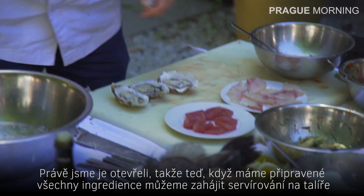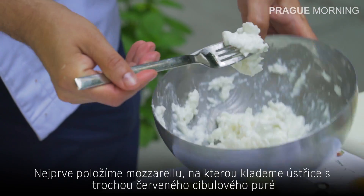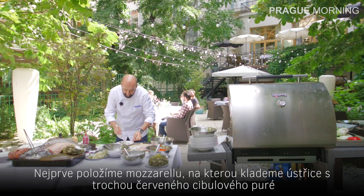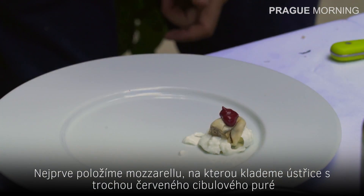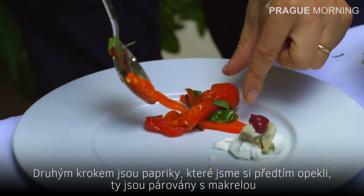Now we have all the ingredients ready. Let's start the composition of the plate. We start with the mozzarella, topping it with the oysters, then a little bit of red onion puree.